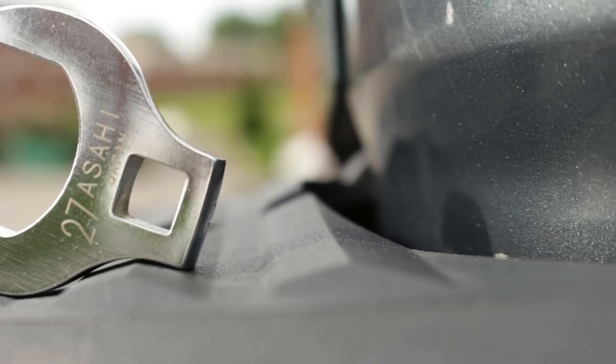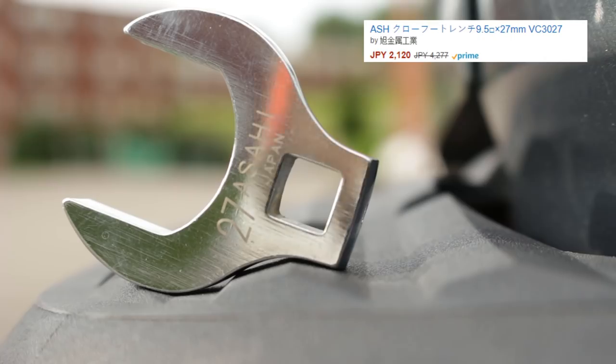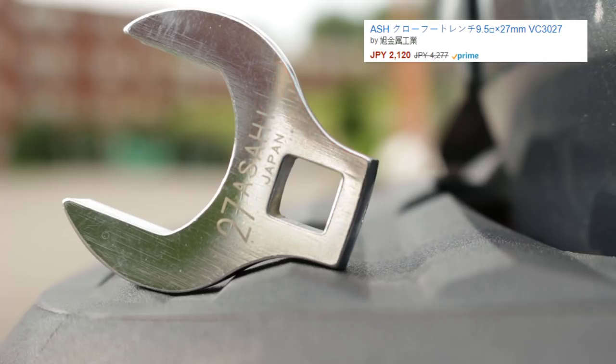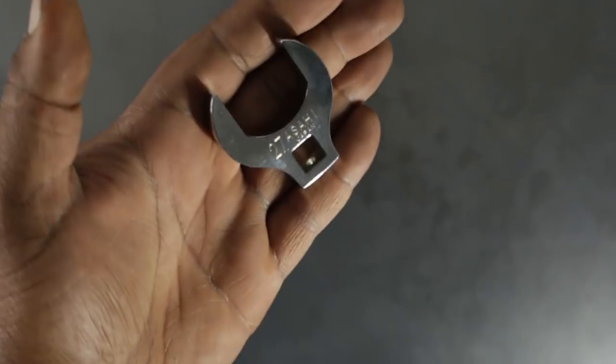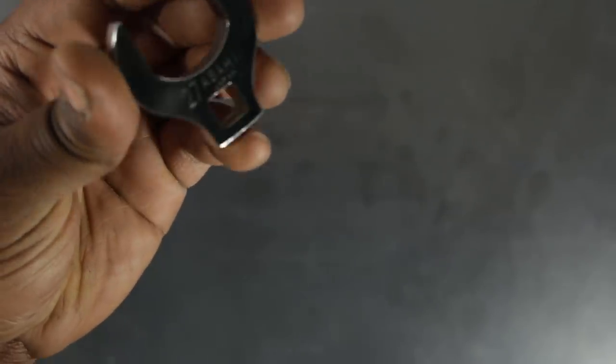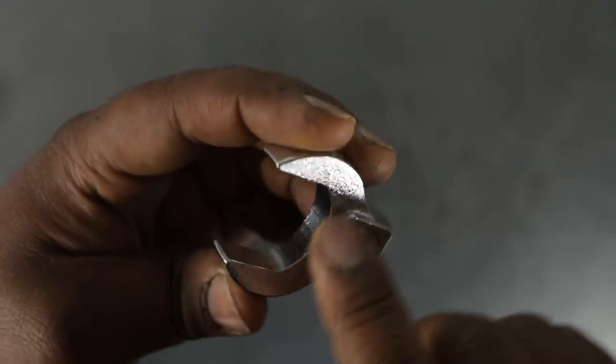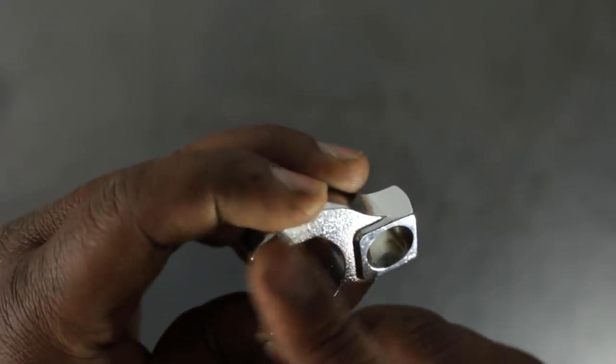The next thing I'm going to run over really quickly is this AShi crow's foot, made in Japan. I don't see too many crow's feet in the community when it comes to Japanese tools, so I just figured I'd seek one out. I needed this for a specific purpose. It looks to be a pretty good piece — great manufacturing — with a little bit of jankiness in the jaw opening, but the bottom side is in line with pretty much every other crow's foot I've seen.